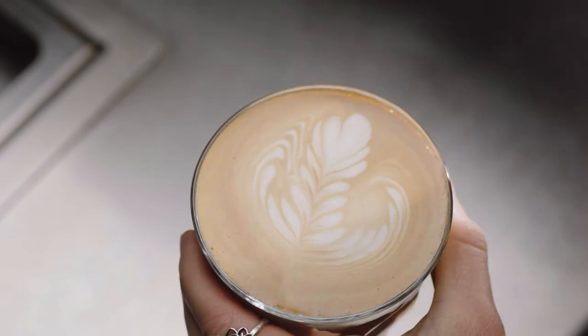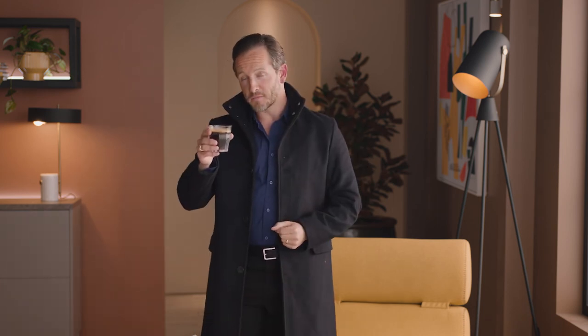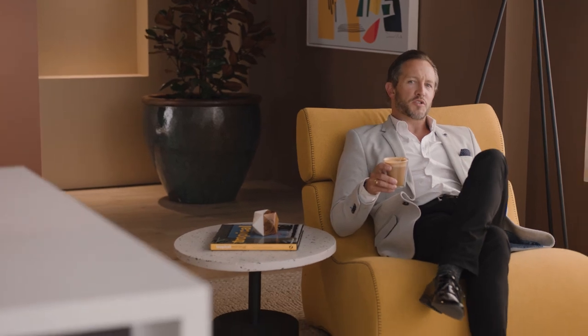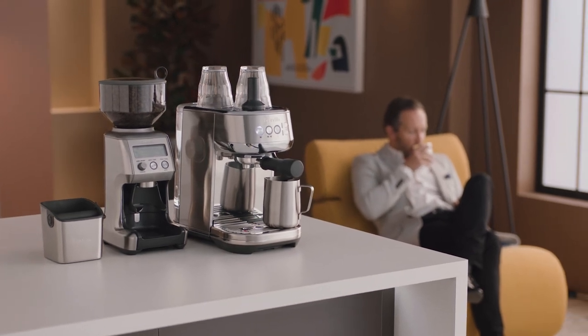Just like this. Practice makes perfect. So now you know all about the Bambino Plus — the fun really begins. Get creative with different drinks like cappuccinos, long blacks, or even espresso martinis. And before you know it, you'll be mastering the best style of coffee on the planet. So there you have it: the Bambino Plus — serious espresso plus auto milk in a seriously compact machine.